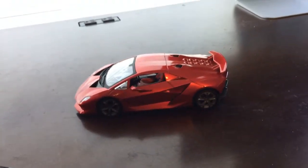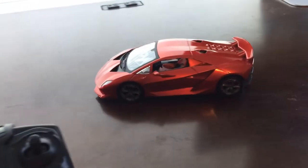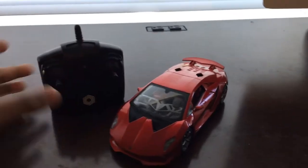So I'm gonna move it. Let's watch this. See, this is how it moves.